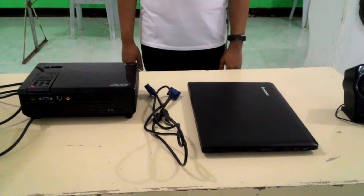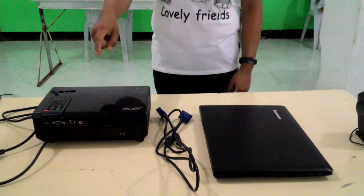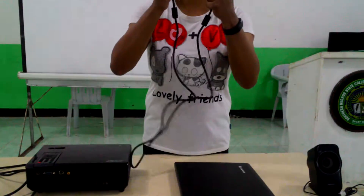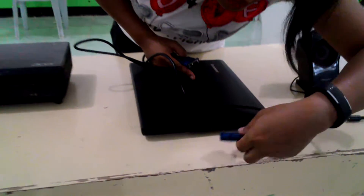First step, make sure that your computer and projector are both turned off. Connect the video cable, usually the video graphic array, from your laptop's external video port.